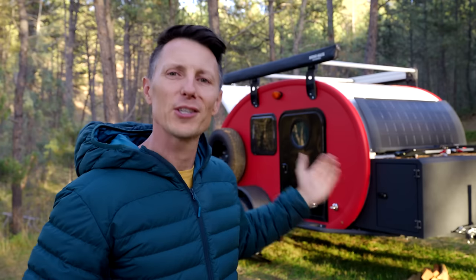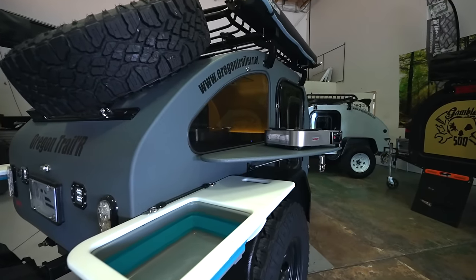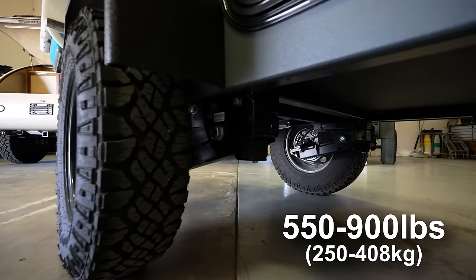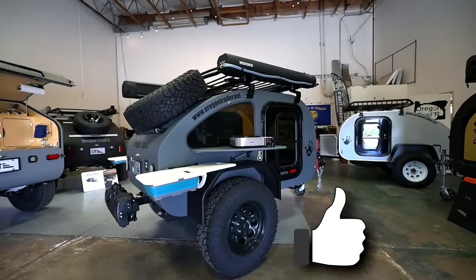Typically teardrop trailers, especially off-road trailers like this, come in a bit on the heavy side, a bit on the tall side for your garage, even on the long side. Well this trailer today, although off-road, can fit in your garage even with a rooftop tent, coming in at 550 to 900 pounds on their base models. There's two versions - a budget version that can take most of us wherever we want to go, and one that just has it all. I'm going to share the things I like about this trailer and then the drawbacks from this design.